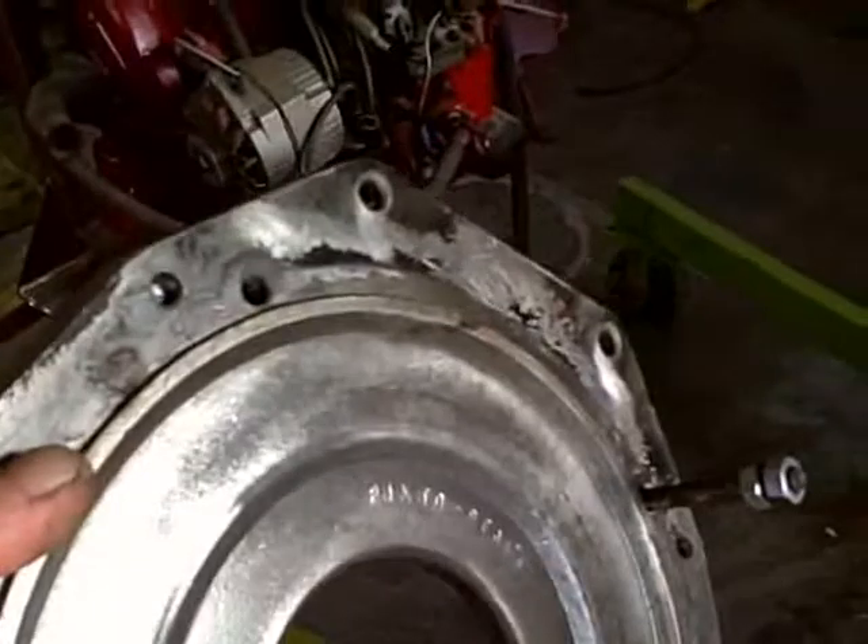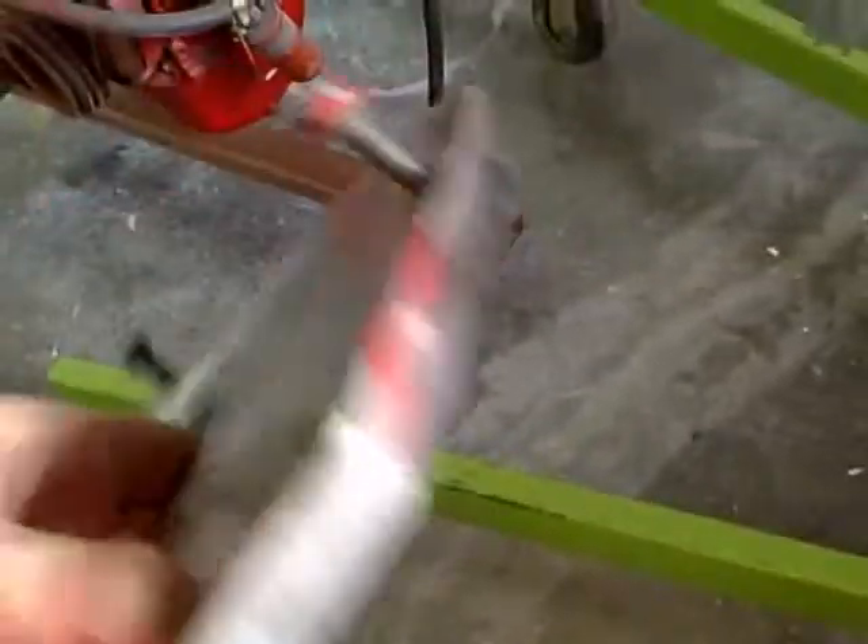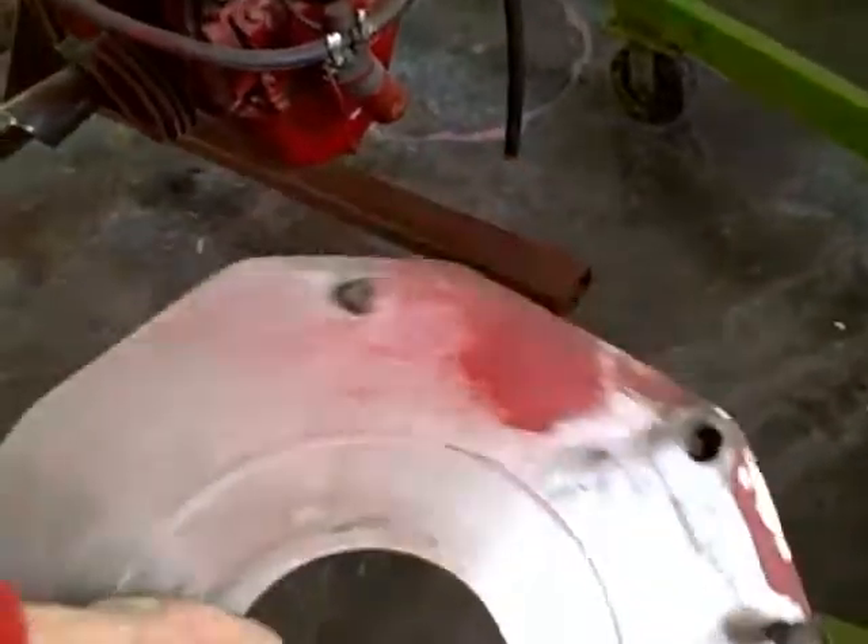It's made by Kennedy Engineering down in LA and it's a piece of billet aluminum. It's milled and drilled to the proper specs to accept Volkswagen on one side and Ford on the other.